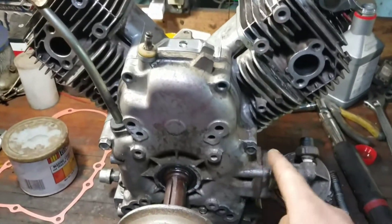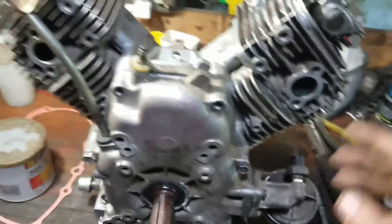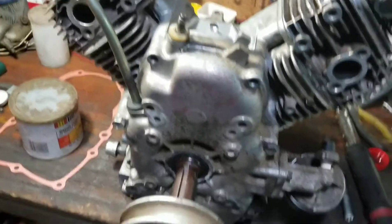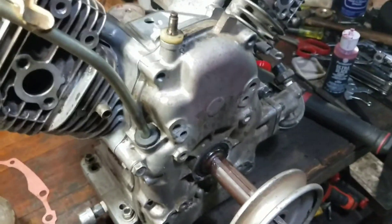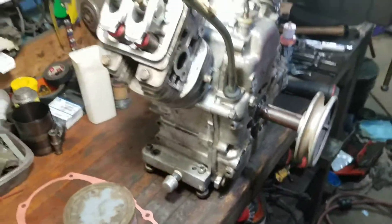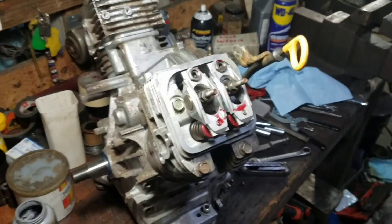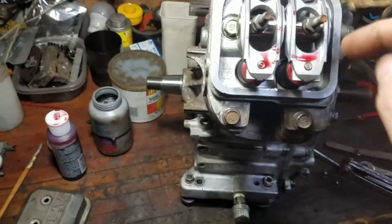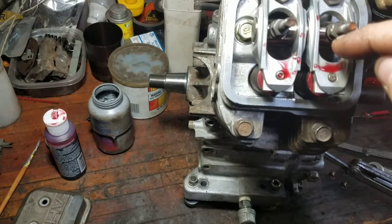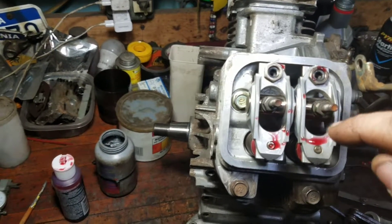You can check your torque sequence and torque specs for the heads and the sump online or get a manual. I got the rockers all torqued down and lash adjusted, and I put a little bit of assembly lube right on top of the rockers, above the push rods and above the valves, so it drips down and gets on everything.